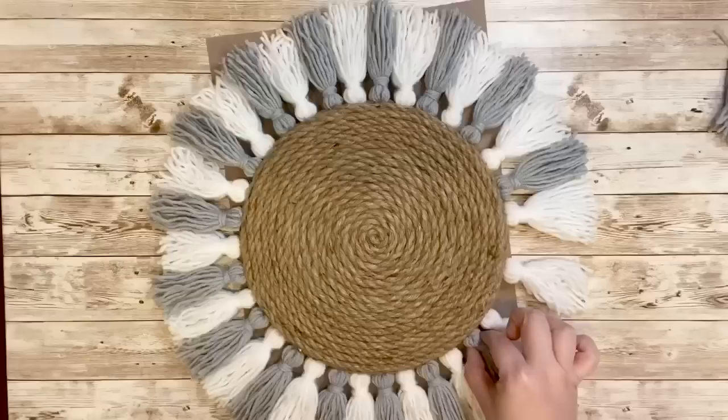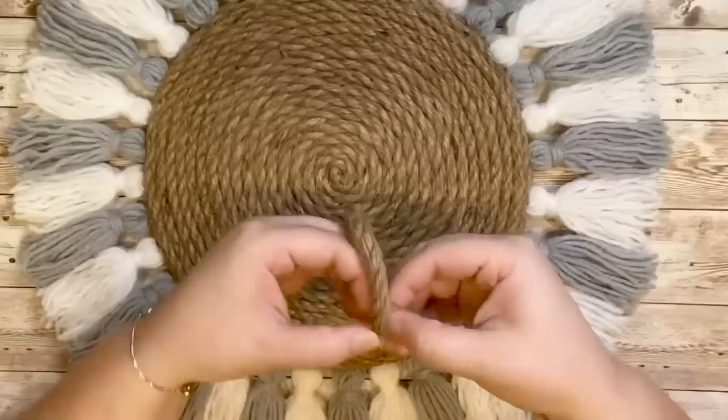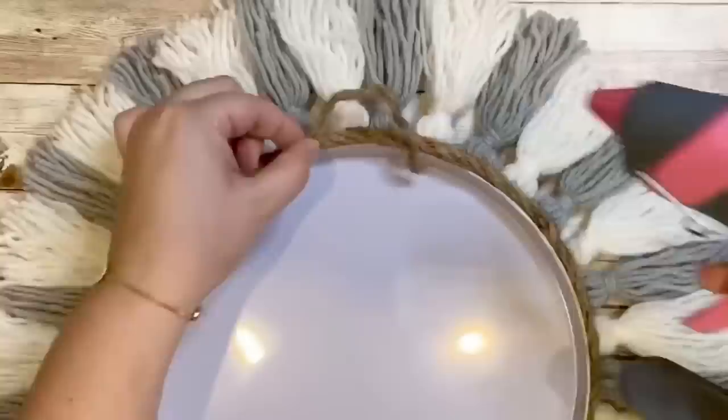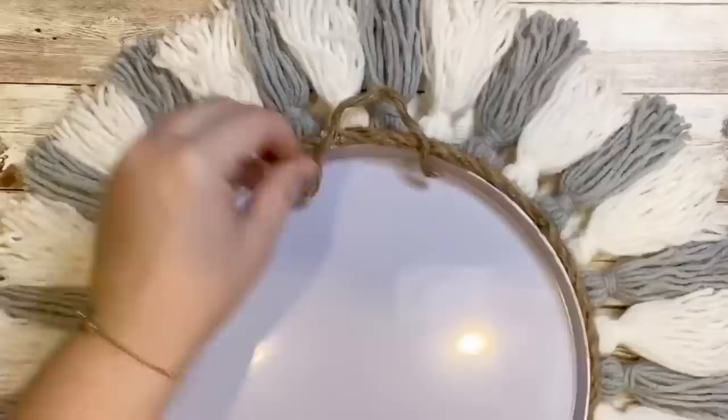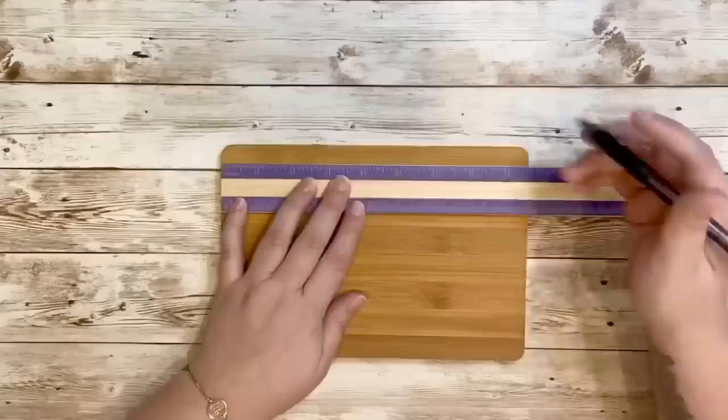I did the same process and made 17 gray tassels to fill in the extra holes. I then took this outside and again sprayed it with the adhesive spray, making sure to spray both sides. It does leave it a little tacky but it worked out perfectly. I then used a little piece of nautical rope split in half to create a hook on the back for hanging. And this is how it looks hung up — I love the result and it's one of my favorite pieces I've made so far.